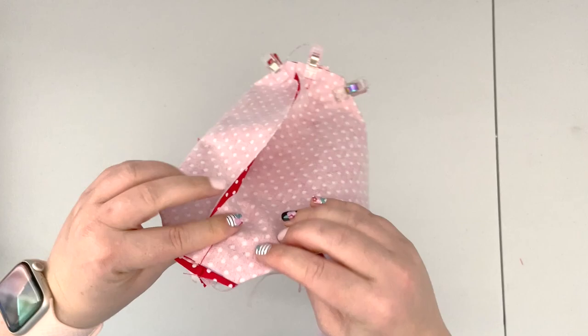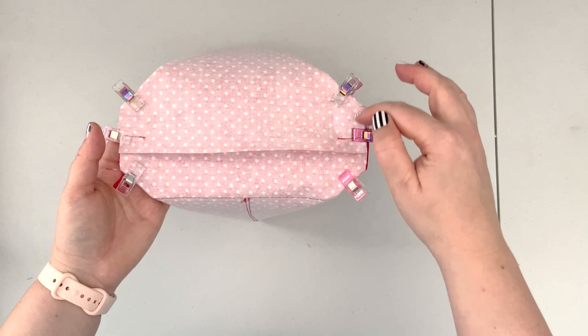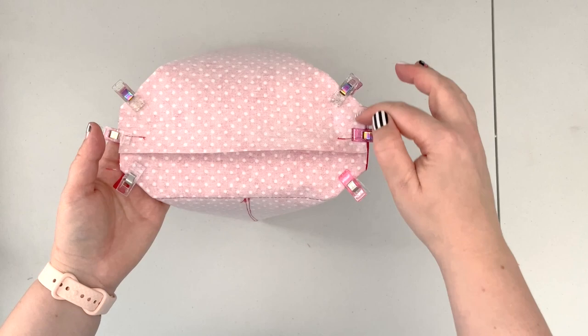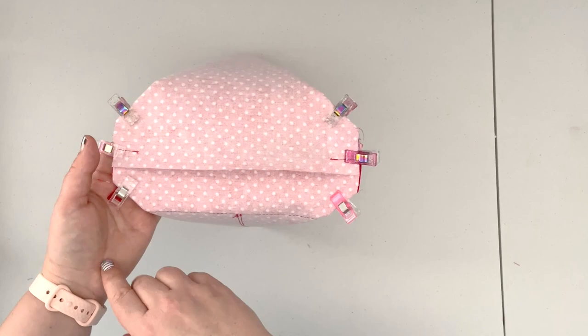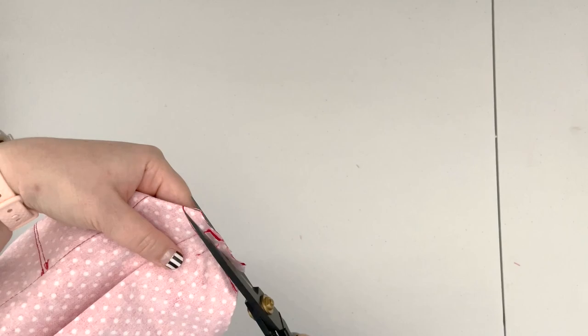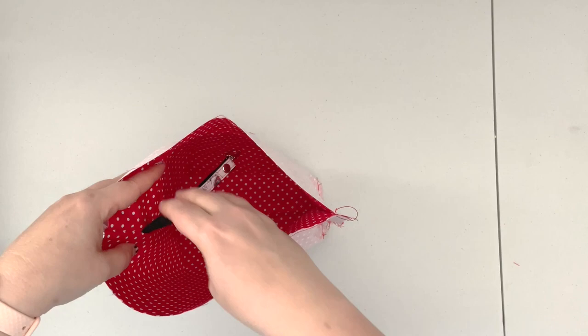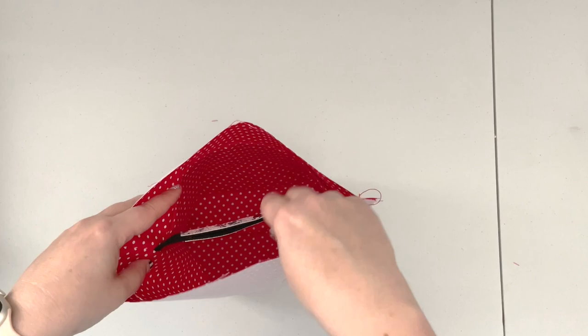Open the corners and clip the cut edges together, nesting the seam allowances. Make sure the seam allowance is folded in the same direction. Take it to the machine and sew along those two raw edges with a 3/8-inch seam allowance and 2.5 stitch length, back stitching well on the beginning and end of each seam. When the corners are boxed, trim the seam allowances to about a half inch. Make sure your little security hook didn't get caught in the seam. Keep the lining wrong side out.